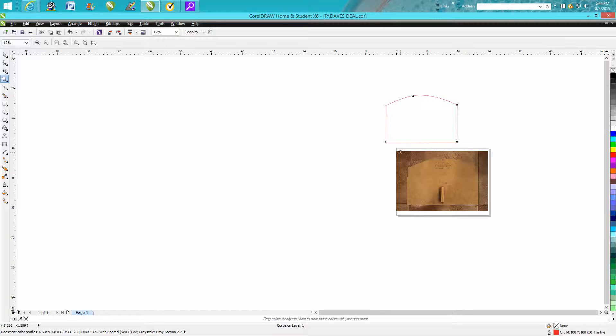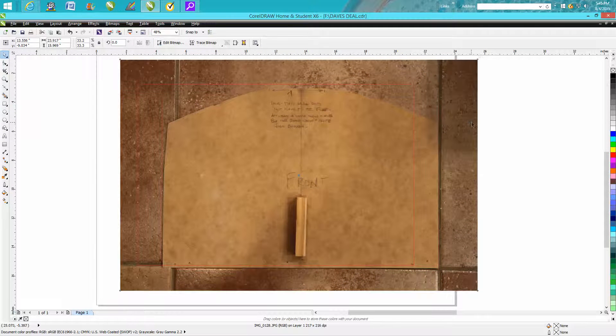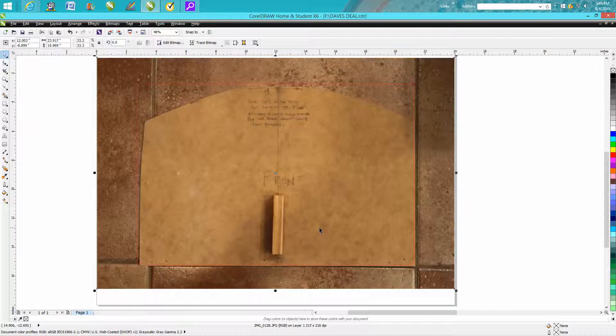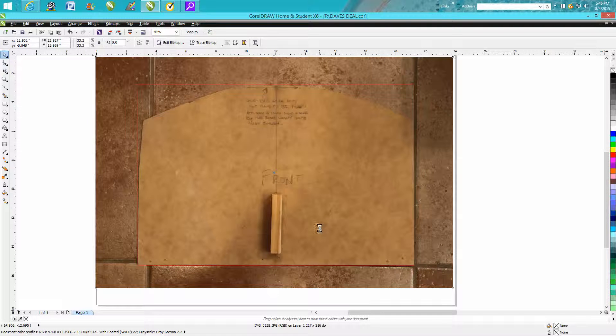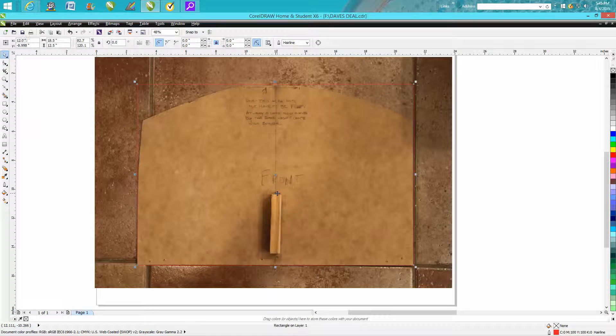Another way you can do it without using the Bezier tool is to draw a box, go up and change the size to 18.5 by 12.5, and hit P to center it on the page. A word of warning: when you hit P, it might be a little bit off because it's taking the center of the entire picture and your object may not be centered. If your nudge factor is set really low — mine is set at 51 right now — you can nudge it over, and that's pretty good.